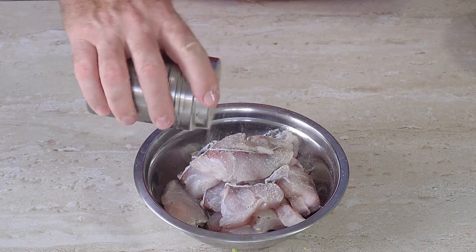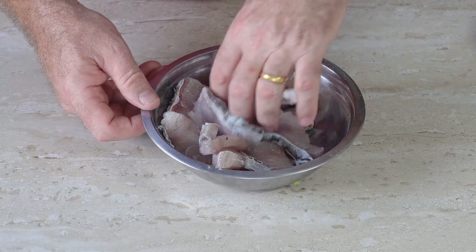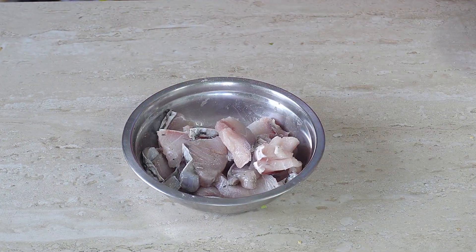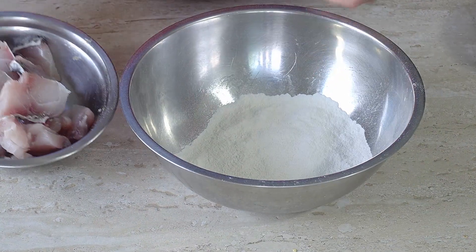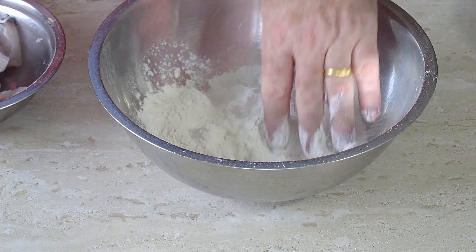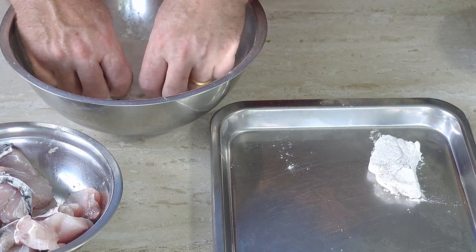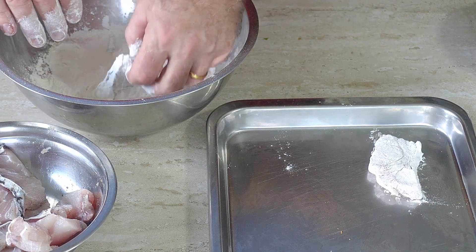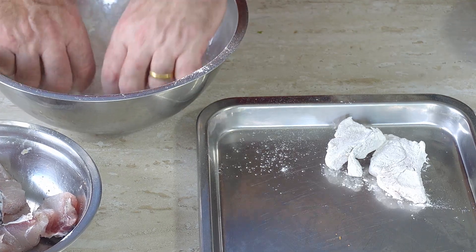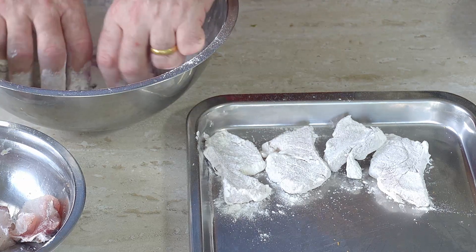We'll give this a gentle, gentle mix — we do not want to break this up. That's our fish done. All we're going to do then is put our fish in a bowl of tempura flour — just enough to coat the fish. Coat up your fish in the flour, shake off the flour, put to one side. We're not making a batter, this is like a dry flour coating on the fish. If you don't have tempura flour, you can use normal all-purpose flour — it will do the job.